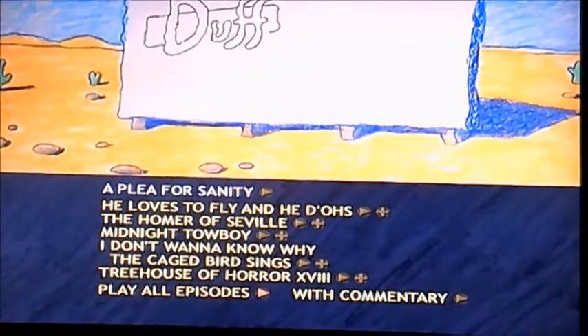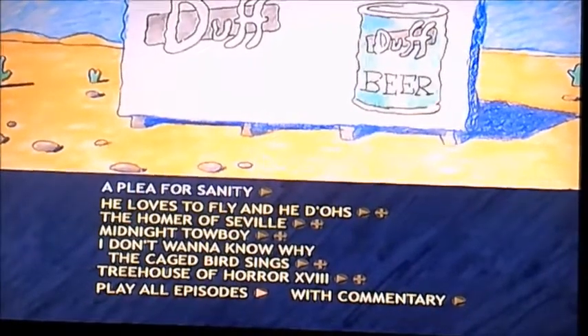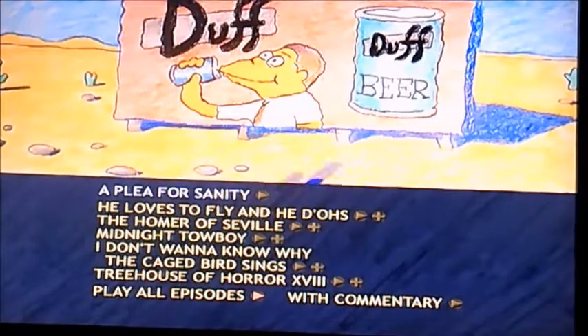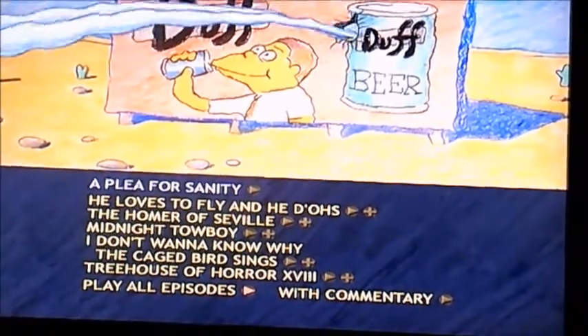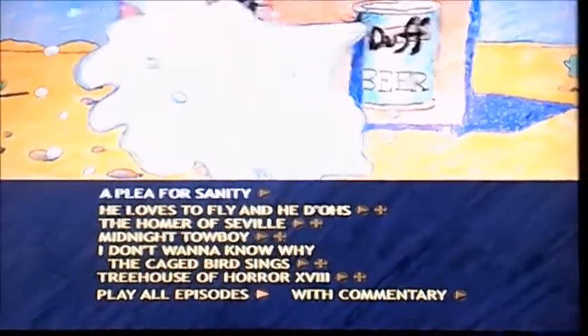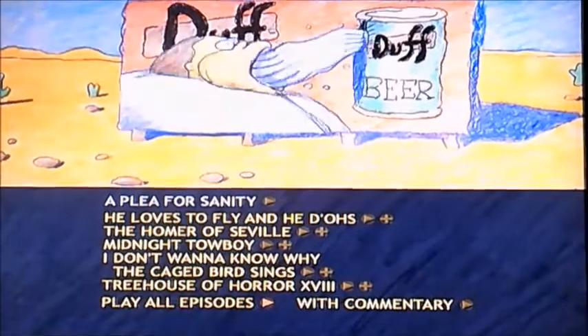I'm also glad to be back doing Simpsons DVD walkthroughs again. But of course, it was only just for a one-off, and the reason for that is because this was the only UK DVD to be released for the last time before Disney Plus came along. For Season 20, it was only released in America.